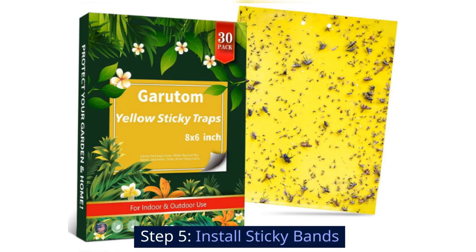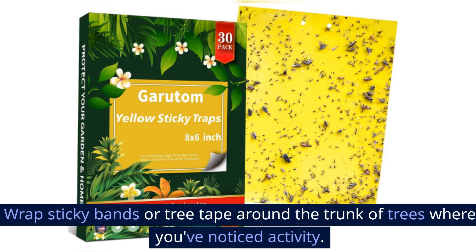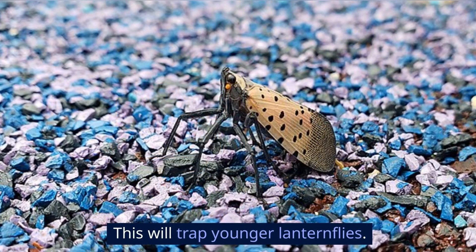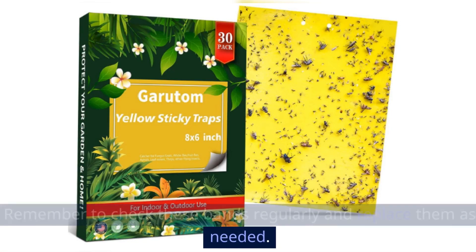Step 5: Install sticky bands. Wrap sticky bands or tree tape around the trunk of trees where you've noticed activity. This will trap younger lanternflies. Remember to check these bands regularly and replace them as needed.